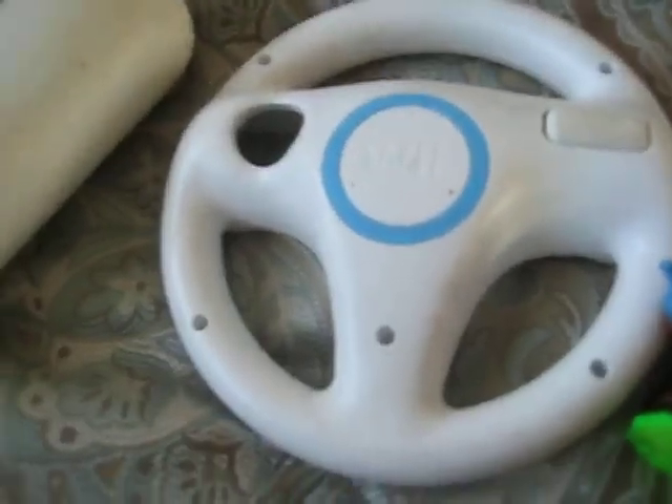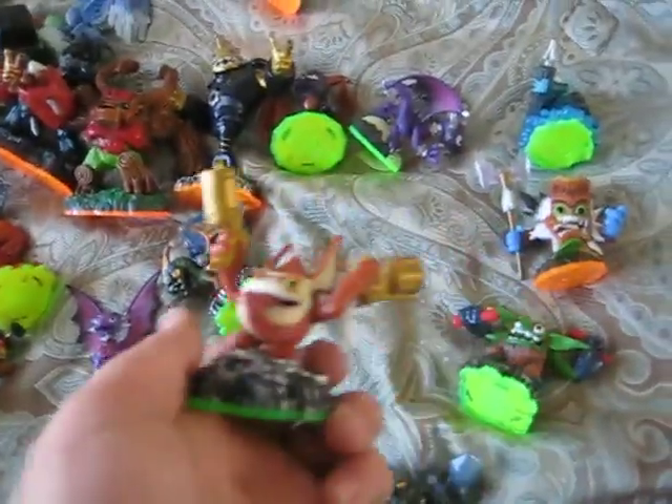We've got the driving wheel for the Wii — the Mario Kart Wii wheel. We've got a little scratch stub and a Nerf baseball bat. We have the Skylanders — each one I'm going to try to get $4 for, because if you know these retail at almost $8, so $4 is half price.